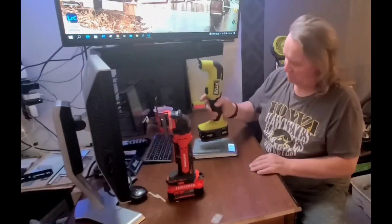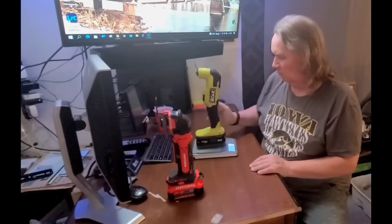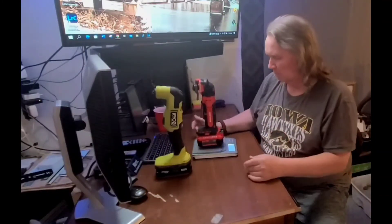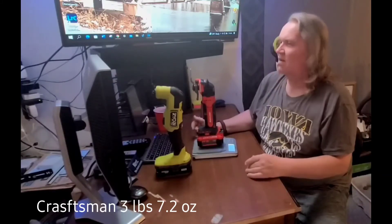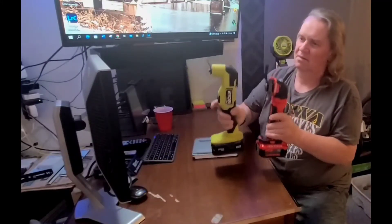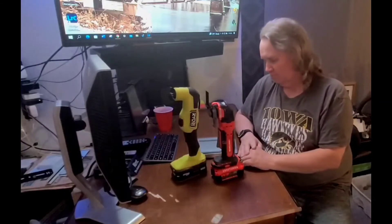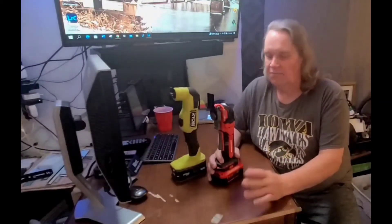The Ryobi comes in at three pounds 9.1 ounces, and they both have similar-sized batteries. The Craftsman comes in at three pounds 7.2 ounces — just a couple of ounces difference. This one actually feels heavier, but the scale says it's lighter. I think the design is just better overall.